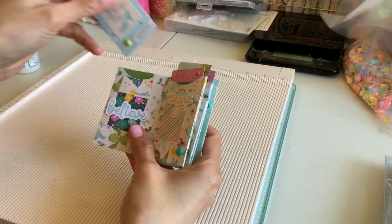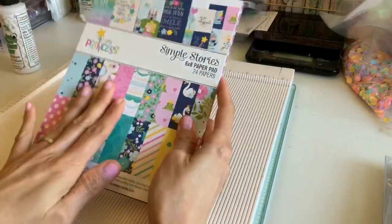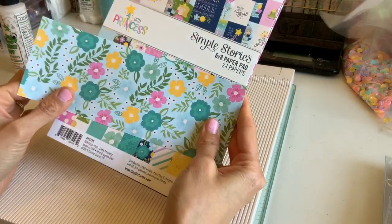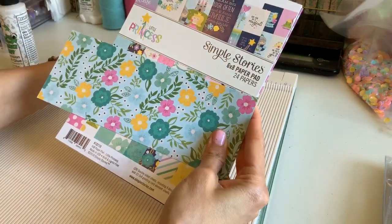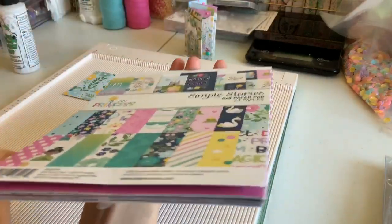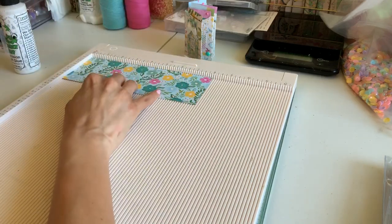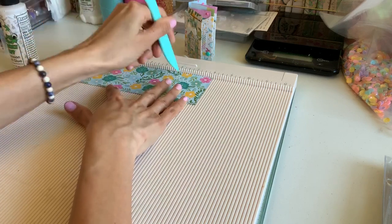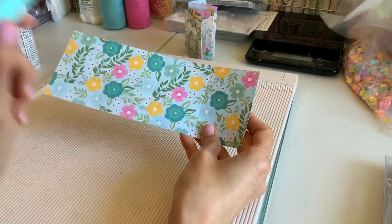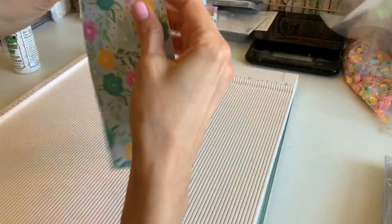You're going to need a six-by-eight paper pad. Cut your paper into strips that are three by eight inches. You'll need three strips like this. It's perfect because you can just split these in half and it makes two, and the scraps you can use for the cards. Put your paper down at your eight-inch mark and simply score at two, four, and six inches — so you'll have four little box sections.